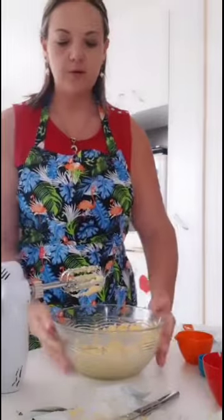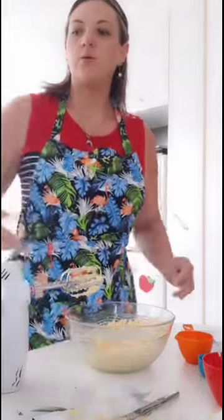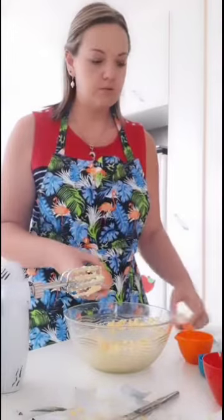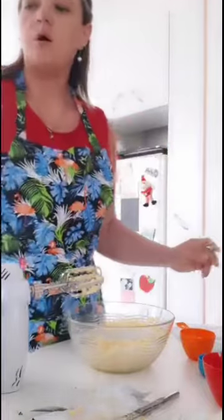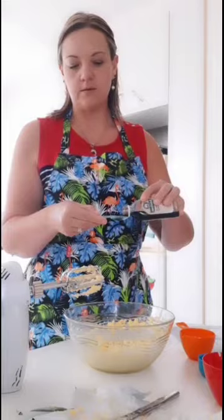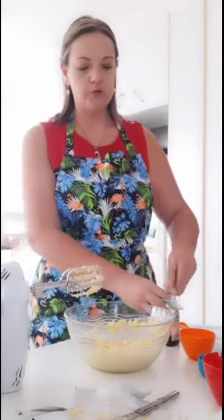Once they're creamed together it's going to form a mixture like that. Then we're going to put in two large eggs — be careful the shells don't go in — and then one teaspoon of vanilla essence. Make sure that is mixed nicely in the bowl.